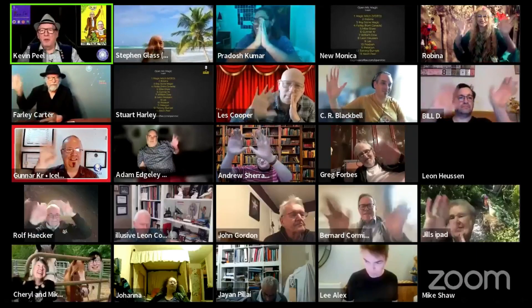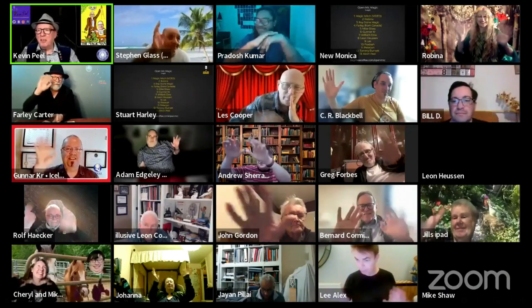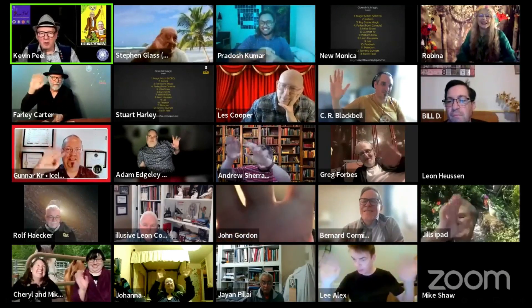I'll hand you over to the gallery again so you can all say goodbye to Facebook. Goodbye everybody! Wave goodbye to Facebook — they can only see one screen of you but there's more of you out there, which is terrific. A wonderful audience tonight, thank you all for attending. Tell your friends about us, come back and see us again — we want more and more people joining our Wednesday night party. From all of us here, myself Kevin and all our wonderful members, good night!